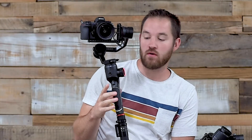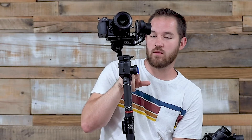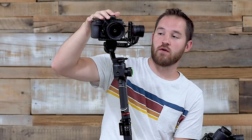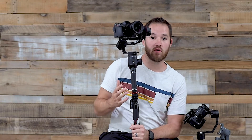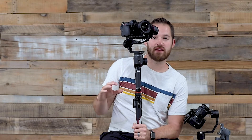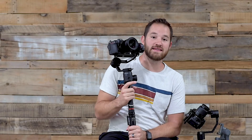A couple positive things about the gimbal: I like that the wheel is included free — you don't have to pay extra for it. Though I'm not entirely sure what I'm doing with the wheel that I can't do with the joystick, since it can't control aperture, ISO, focus, or anything on the camera — it just controls the gimbal. I also like that when you program the gimbal or Slypod with your phone and then turn your phone off, the gimbal resumes whatever it's doing. I've worked with several other gimbals that quit when you navigate out of the app, but this one sends the info to the gimbal and the gimbal does its own thing from there.